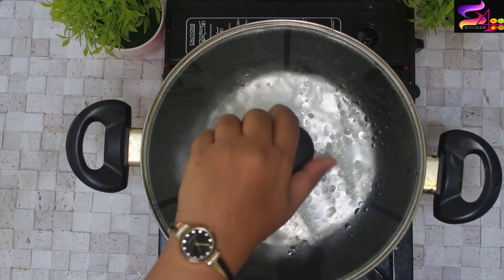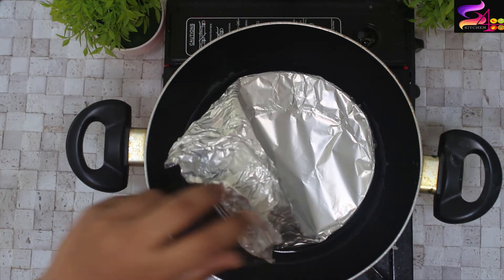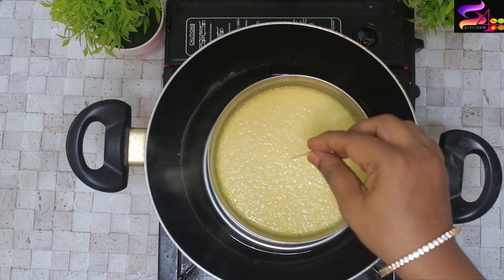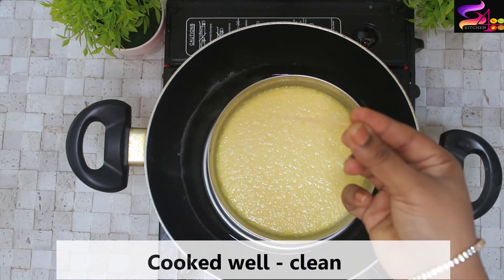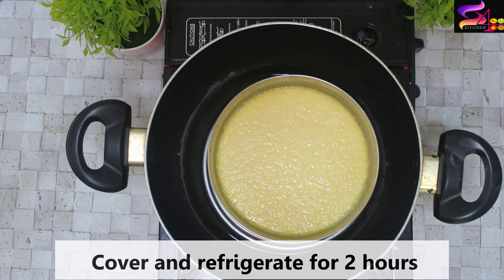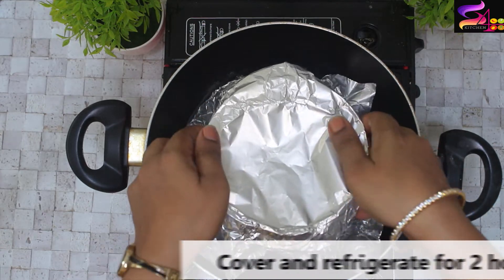After 25-30 minutes, we will check the custard. We will insert a toothpick — if it comes out clean, the custard is cooked completely. Then we will close the aluminum foil and refrigerate it for 2 hours.